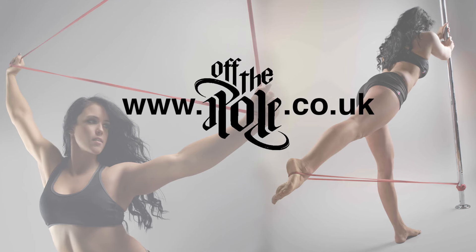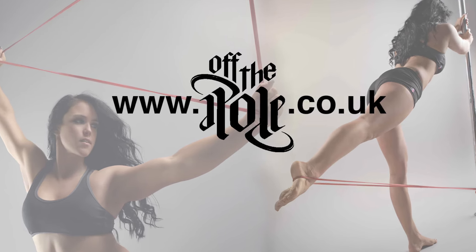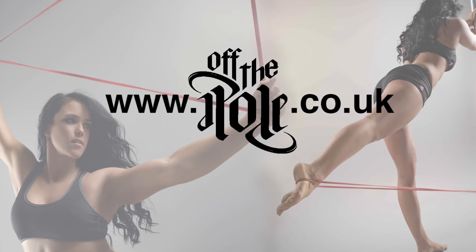I hope you've enjoyed this Poleward Wednesday. Make sure you check out offthepole.co.uk for online training programs focusing on all the fundamentals you need to get stronger and reduce the risk of injury.